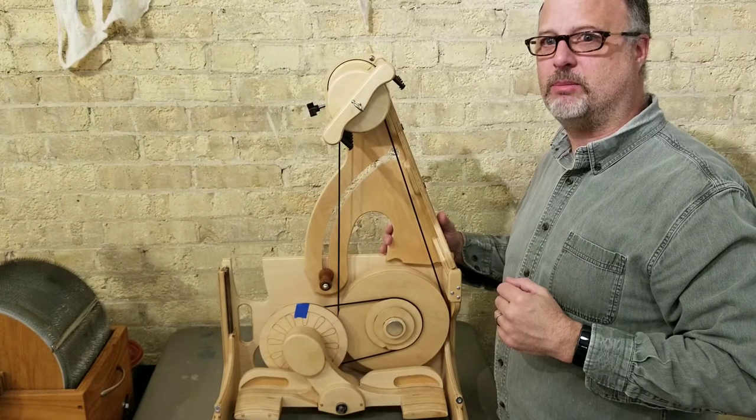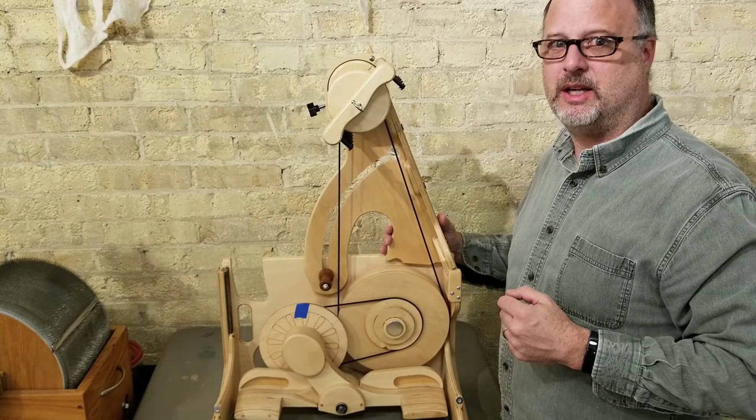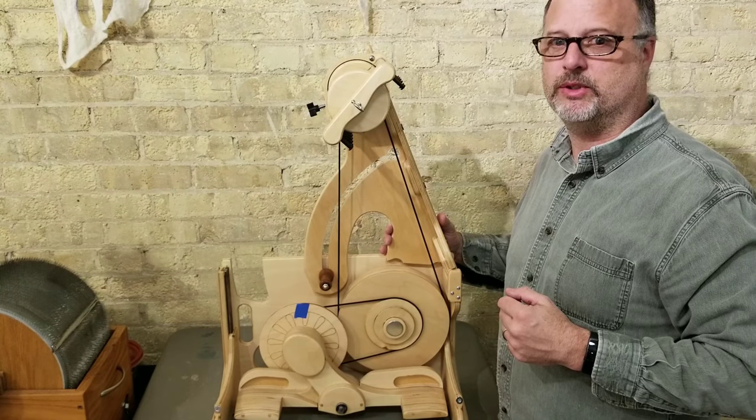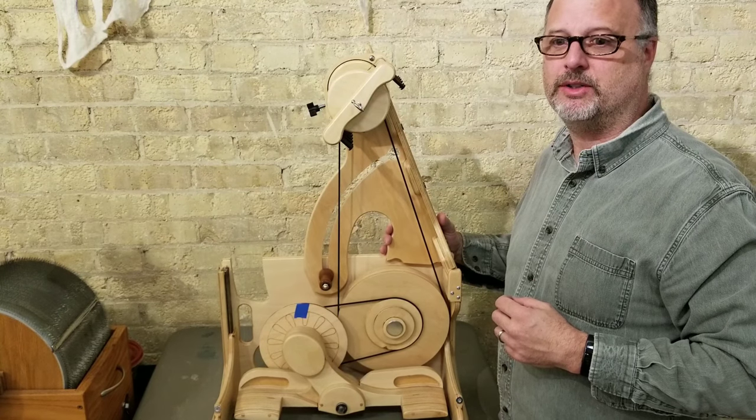I hope that clears things up a little bit. If you have any questions, feel free to contact us at Sprite Whimsy. We're happy to help with the Spinelution wheels and to explain what's going on with these to the best of our knowledge. Thank you.